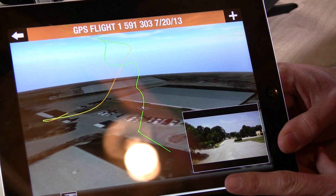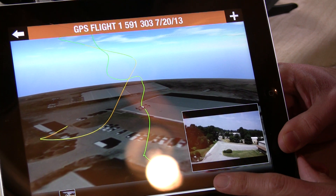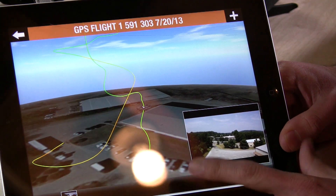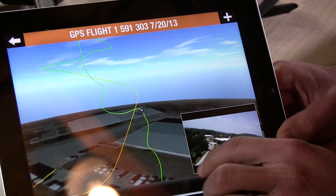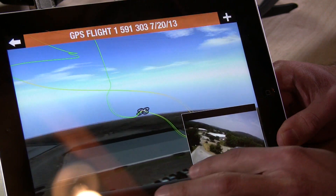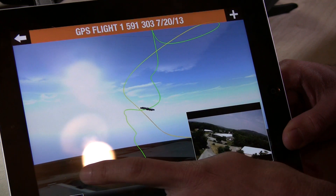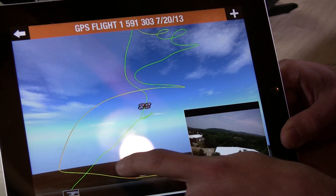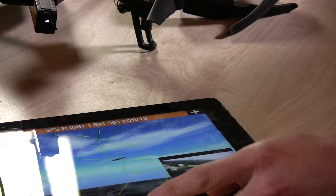My drone took a pretty perilous journey — it climbed and climbed and climbed, got caught in the wind, ran out of battery, and thankfully crashed not on a roof or in the water. It even embeds your video down here as you're playing it back. I thought it was a really cool little feature that you get when you purchase the AR Drone Flight Recorder — I'm really impressed with it.